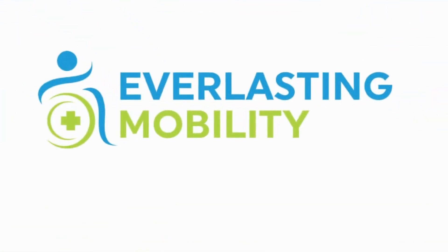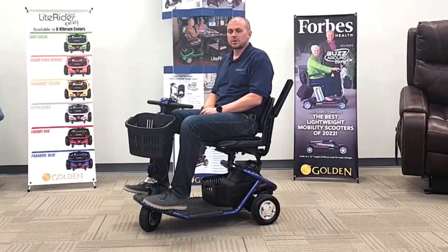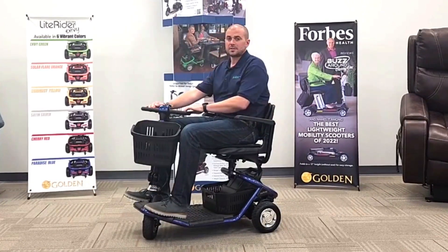Hi, this is Kel from Everlasting Mobility. Today we're visiting Golden Technologies corporate headquarters and in this video we're going to go over the LiteRider three-wheel mobility scooter. It's model number GL111D. So let's get into it.